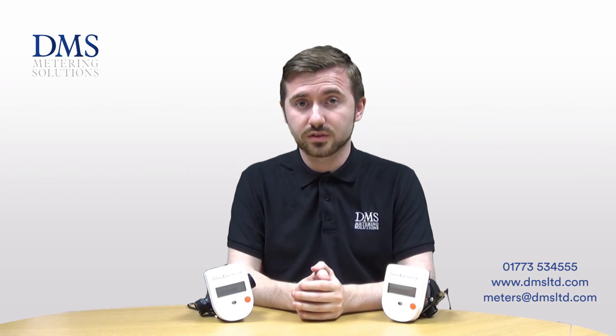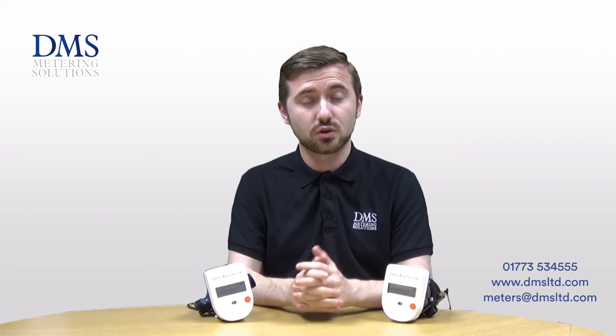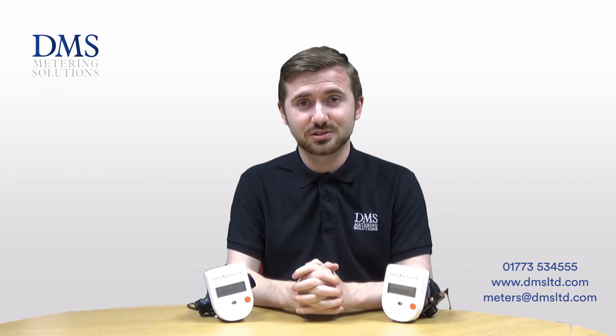Alongside these ranges, you've obviously still got the SuperStatic 749s, the 449s, and the 440 ranges, all available from DMS. Thank you very much for watching — if there are any questions please feel free to get in touch and we shall see you next time.